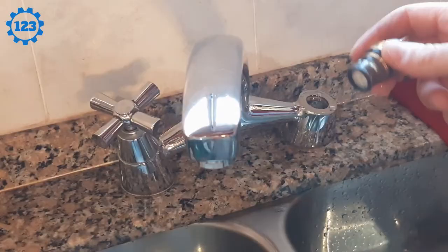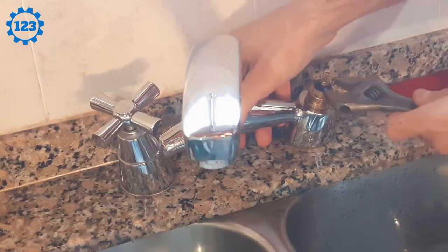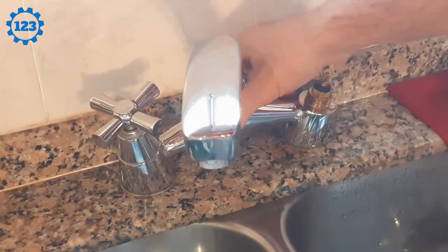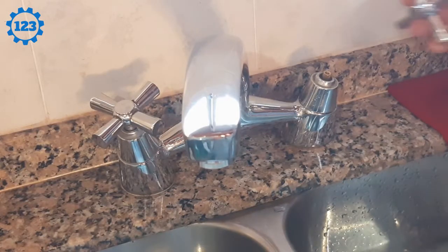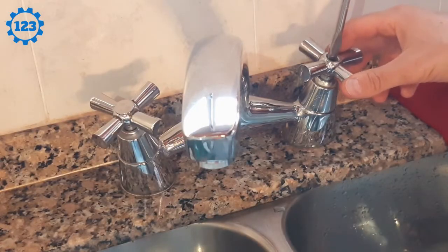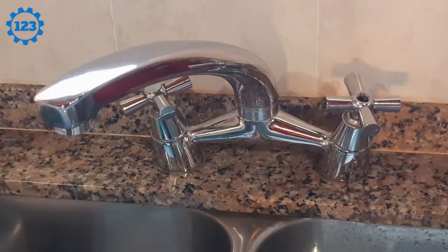Let's put the stem back in place. Important — don't forget when you tighten it: hold the frame firmly. Don't tighten too hard because it's not necessary. Let's open the water shutoff valve and we'll see if it loses water or not. I had to move the camera because I had to open the valves down below. Now let's go.